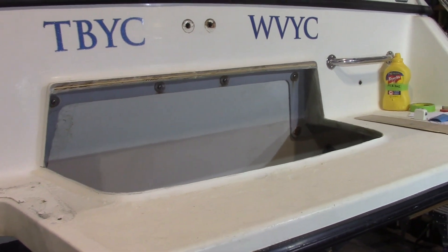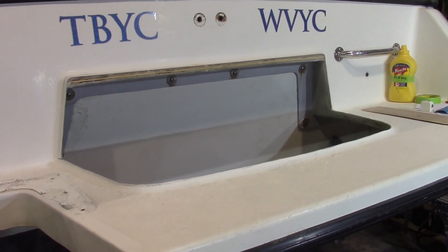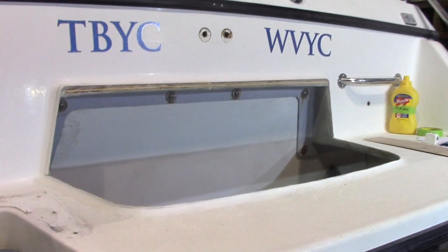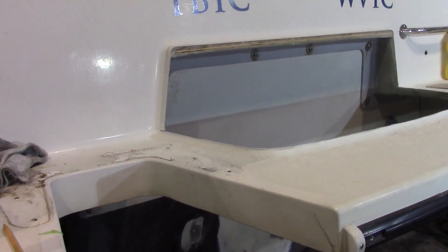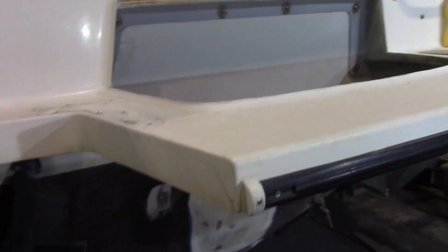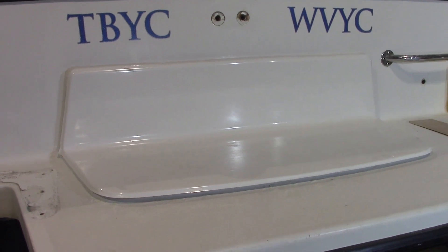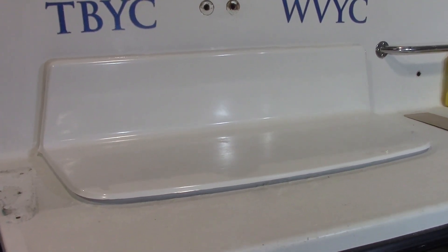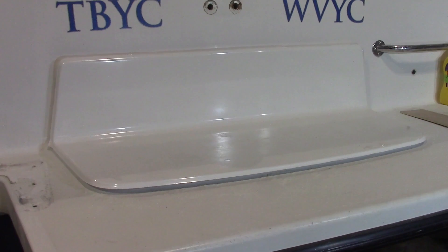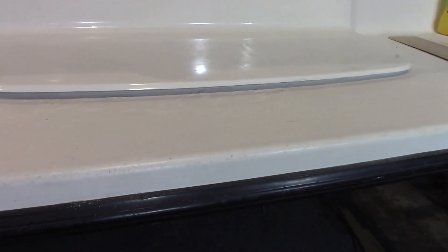We've got a big hole in the swim grid. This used to be a platform bubble. The swim grid is normally used when we stretch the hull and the motor slips back into that pocket. The owner doesn't have the hull extension but wanted the swim grid anyway. This is the piece going in there — it still needs to be trimmed and fit. This will give us the clearance we need for the motor to tilt, and we also need to take a section out of the swim grid right behind it.